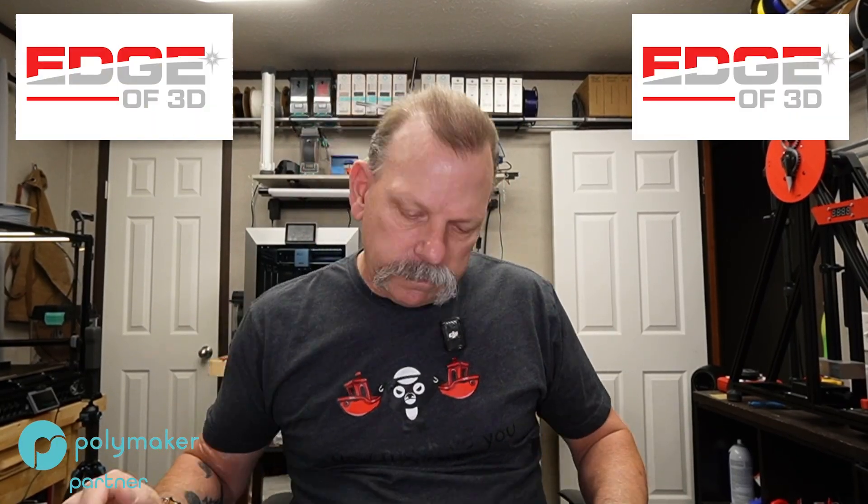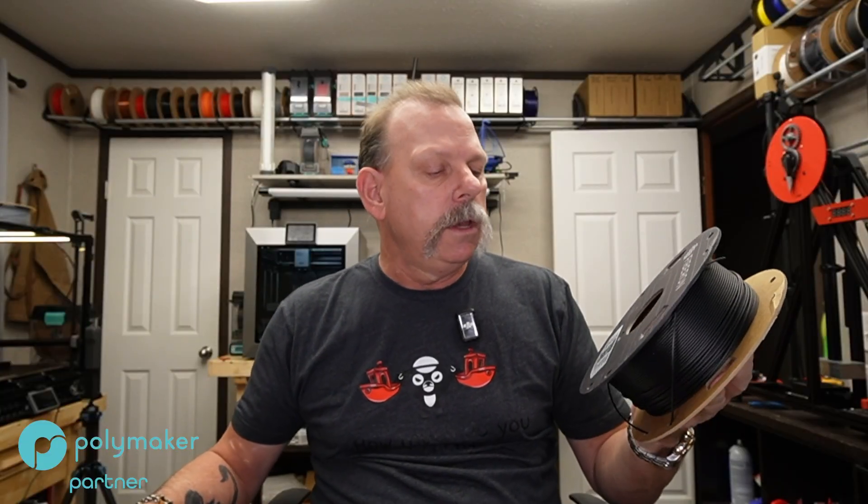Welcome back. I'm Scott, Edge of 3D. You found the channel, you clicked on it. I've done some of the other polyamides, nylons from Polymaker and a few others. And the PA-12 CF10 — finally got around to doing that.